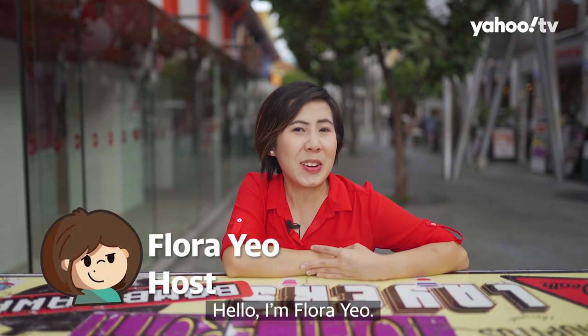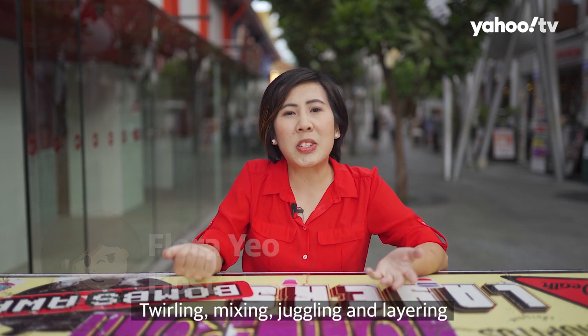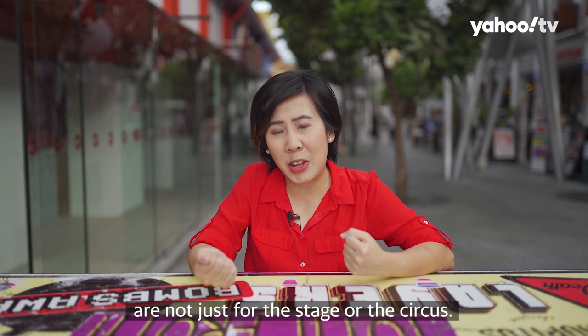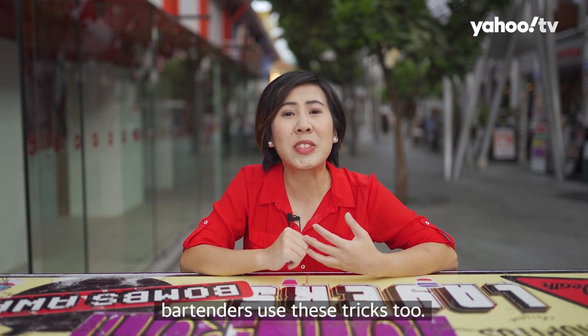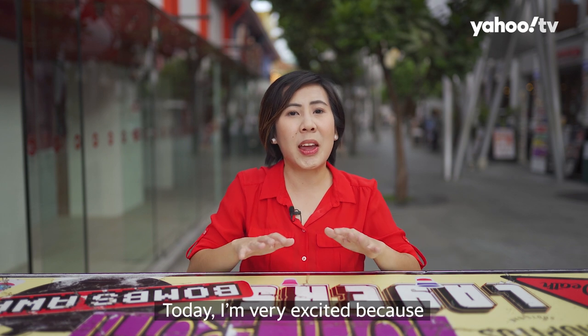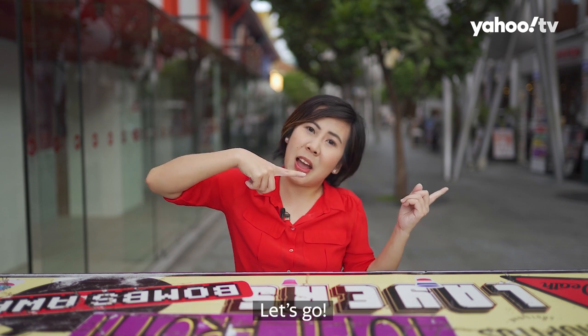Hello, I am Flora Yeo, your host with Go With The Flow. Twirling, mixing, juggling and layering are not just for the stage or circus. When it comes to mixing your favourite drinks, bartenders use these tricks too. Today, I am very excited because I am going to learn how to mix my drinks. Let's go!